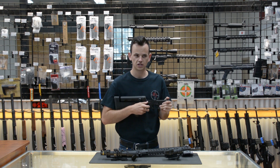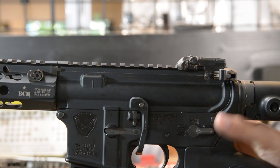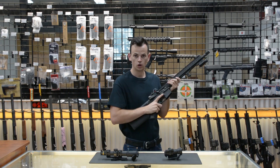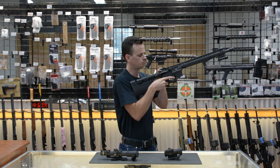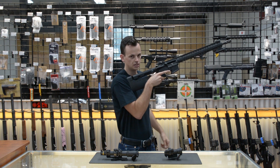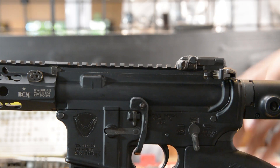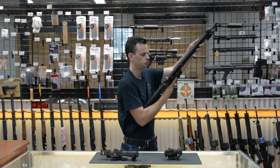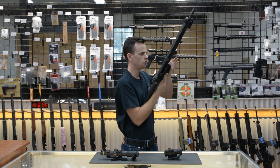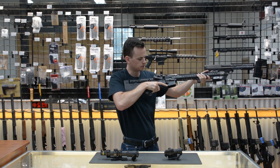I put an Amidex ambidextrous safety on this gun. I'm a right-hand shooter, but I can use it on both sides. One thing I like to add to every gun is the Magpul BAD Lever. It allows me to lock the bolt open without taking the gun off my shoulder, and then close it without having to press it with my support hand. So when I'm empty, I can see that I'm empty, drop my mag, insert a new magazine, and simply press down here to drop the bolt.